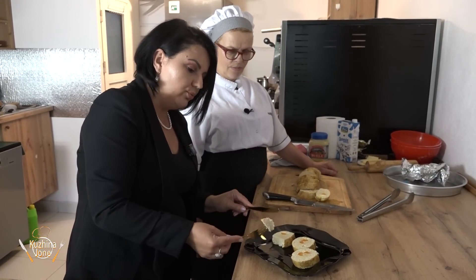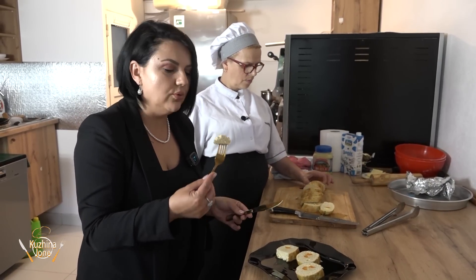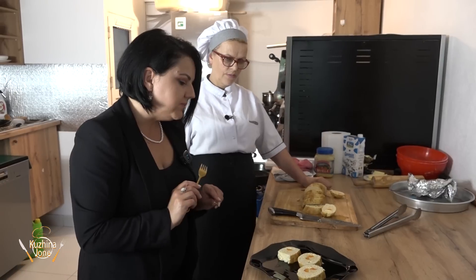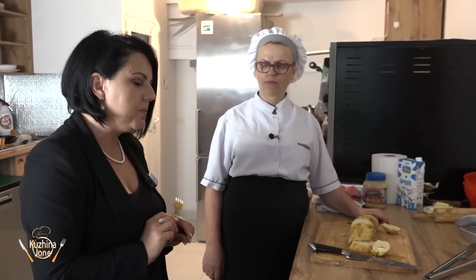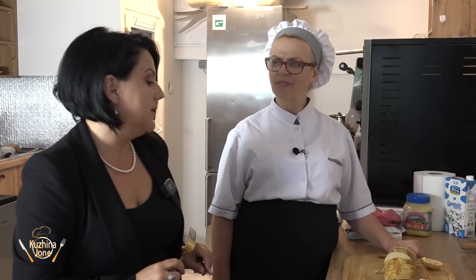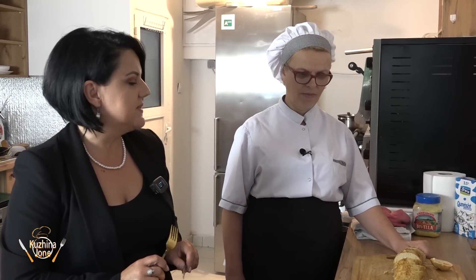This is also buttery and crunchy. You can also cook it in different ways. It's very delicious. The flour — Flura's dish — is also delicious. It's delicious. I prefer to do it this way.